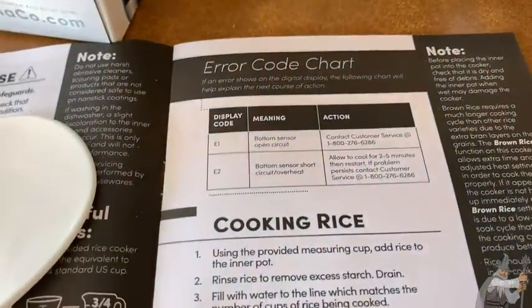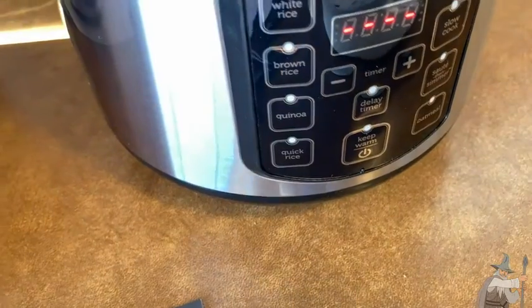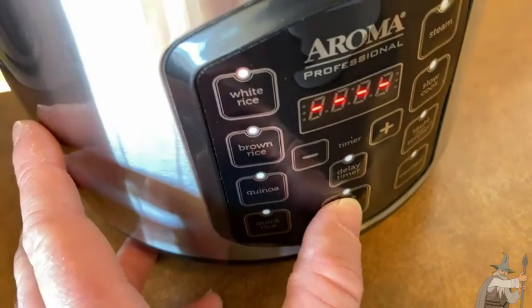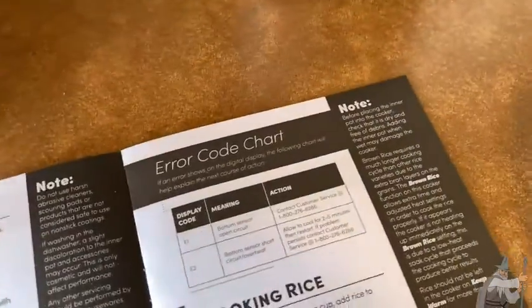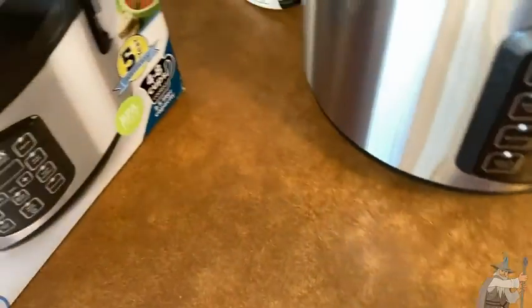Let's run through it quickly: put the rice in, do the measuring, hit Keep Warm to turn it on, select white rice, and when you're done, press Keep Warm again to turn it off, then unplug it. I like that it comes with the measuring cup — that makes it really easy to use.